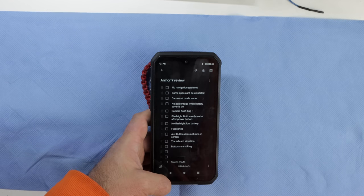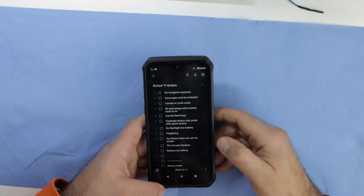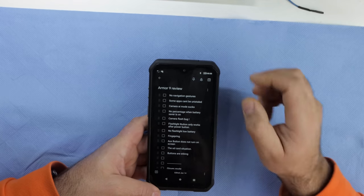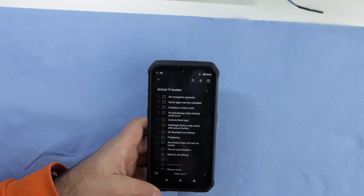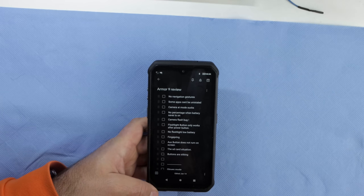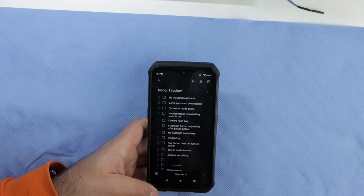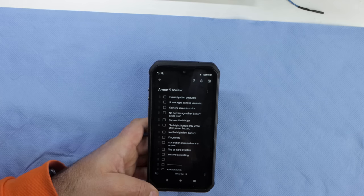Camera flash bug: if you're using the native camera, sometimes you take a picture, the flash comes on, and the picture is taken a second later — so everything comes out dark. It's just a stupid bug. Sideloading the Google Camera or another camera app is the workaround.